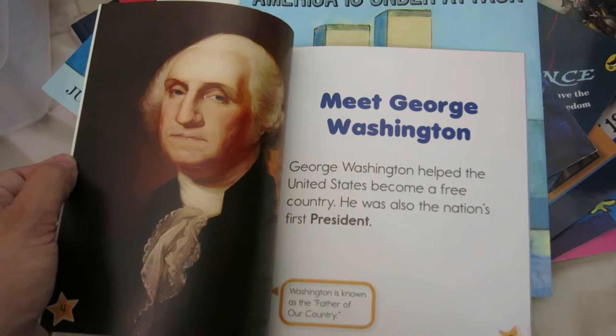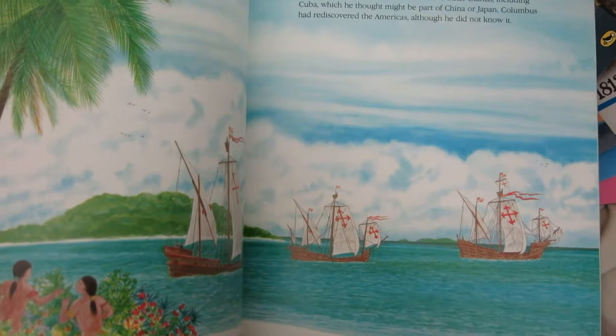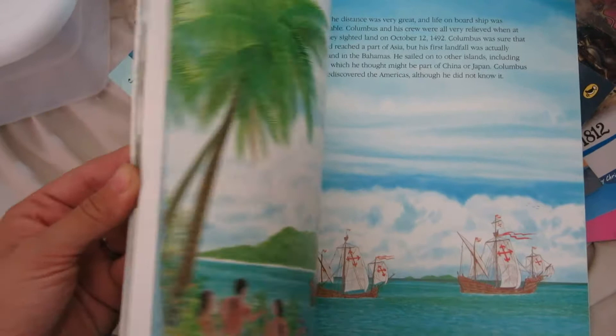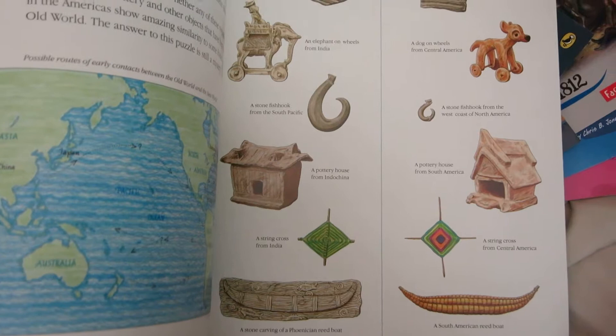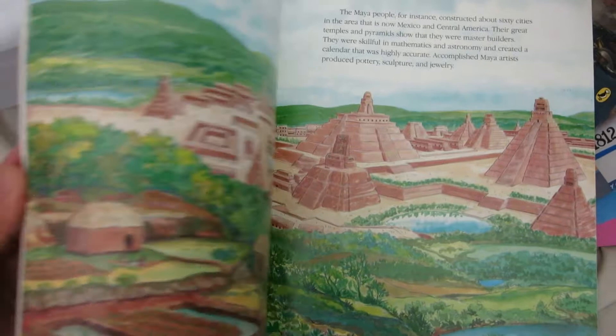Christopher Columbus — The Discovery of the Americas. This book I threw in this box; it is from Rainbow Resource, you can get it there, but I actually snagged this at the thrift store. I have hardly looked through it, but it covers the old world and the new world, the different things that are similar and different. This is a great overall book about when Christopher Columbus sailed and everything that he discovered — lots of good information.